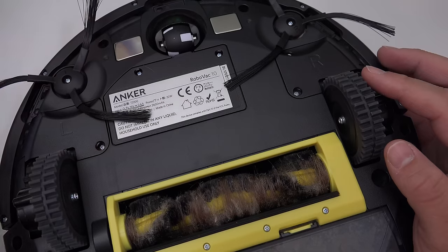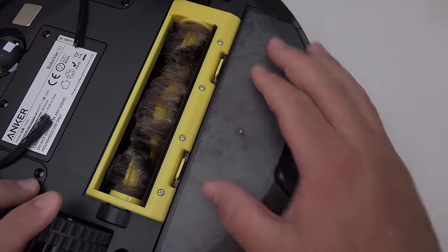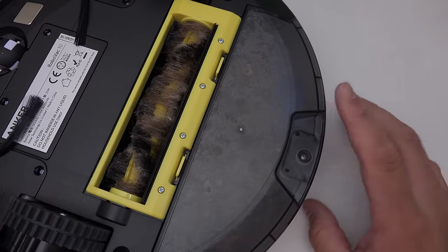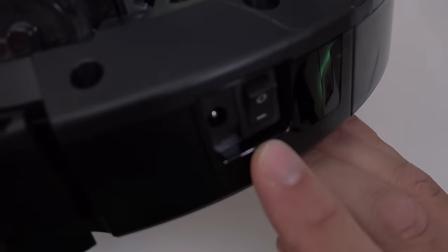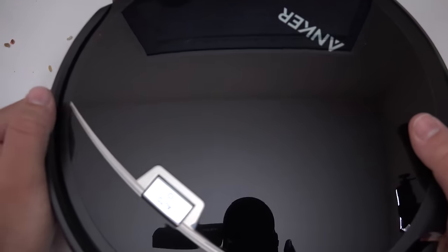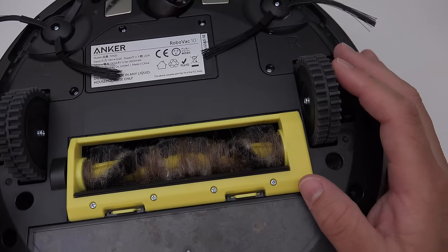And then you've got this little wheel in the front that just moves around. You've got the roller in the back, and your little container in the back as well where everything's stored. On the side you've just got a simple on-off switch. So really simple along with this and the dock — what you've got here is a vacuum that works surprisingly well.